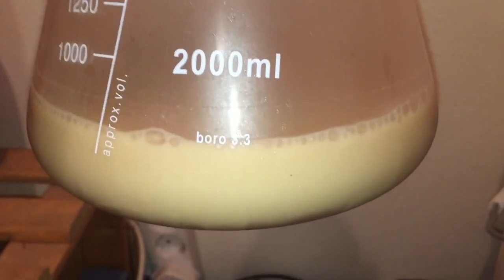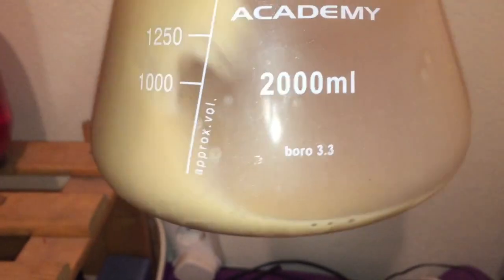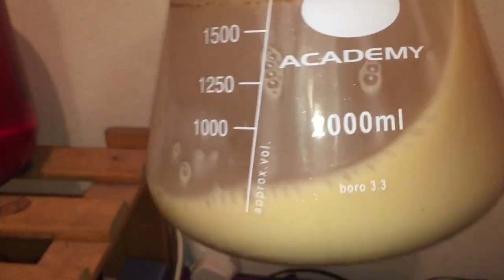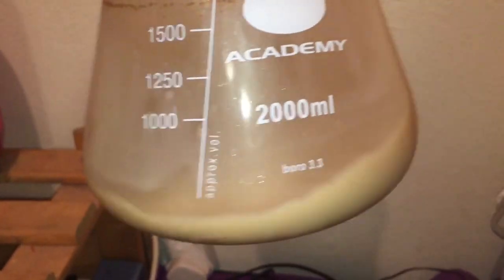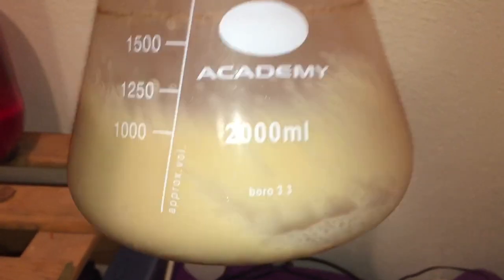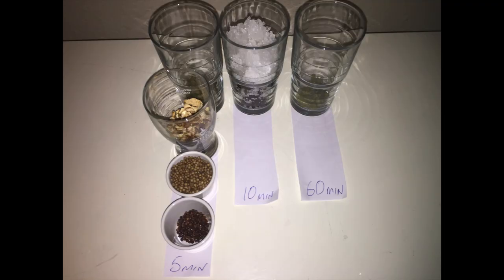At the start of this brew I took my yeast, which had been cold crashing in the fridge overnight, and decanted it down to a small amount. Throughout the brew I'm just giving it a nice shake like this, just to help it along its way.